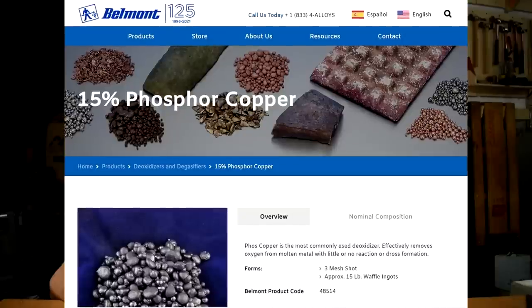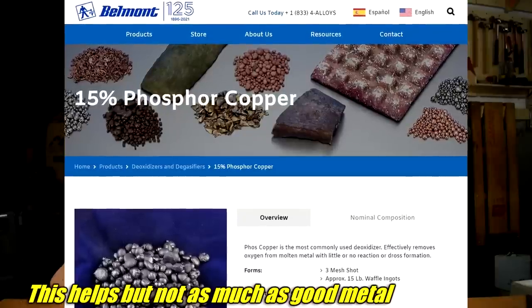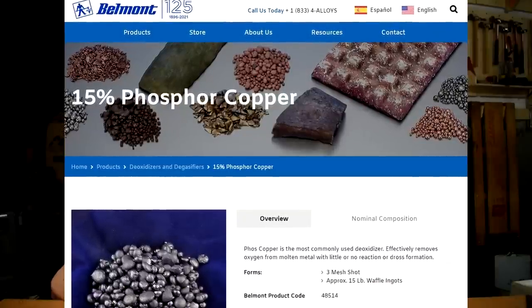If you're going to use scrap anyway, I'd recommend looking into something called phosphor copper shot. It's a deoxidizer and a flux — it's very cool. If you're buying casting grain you could probably get away without it, but it really is cool.